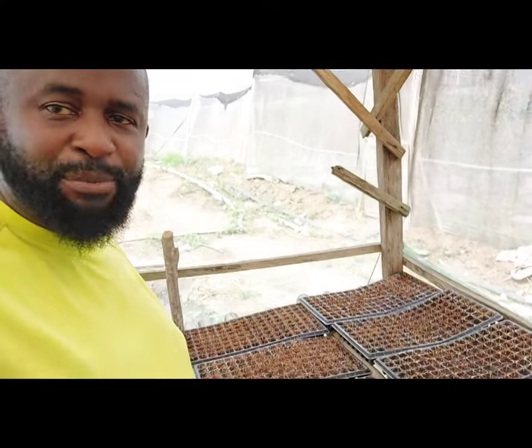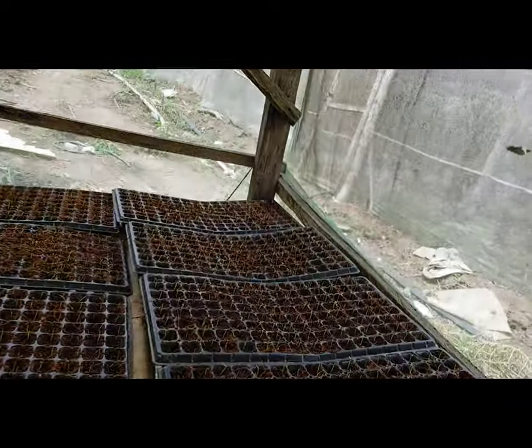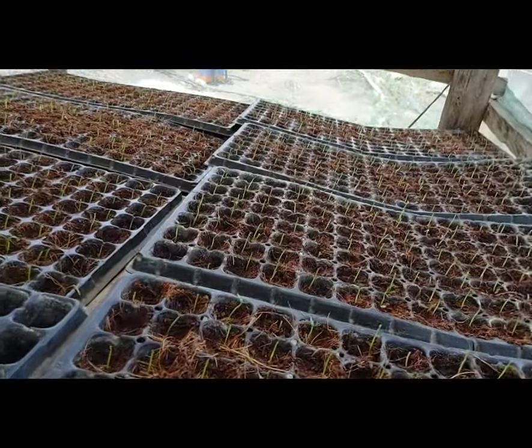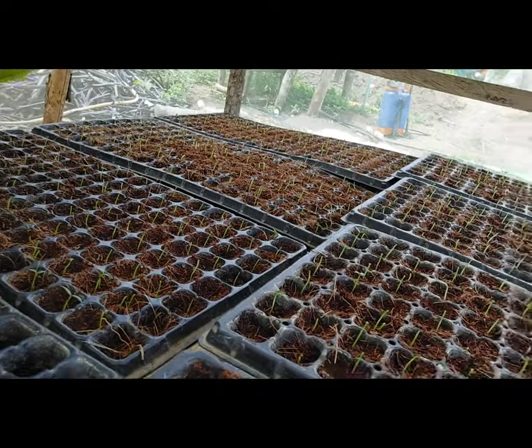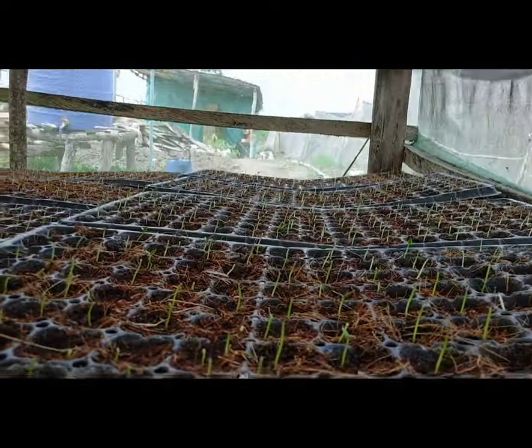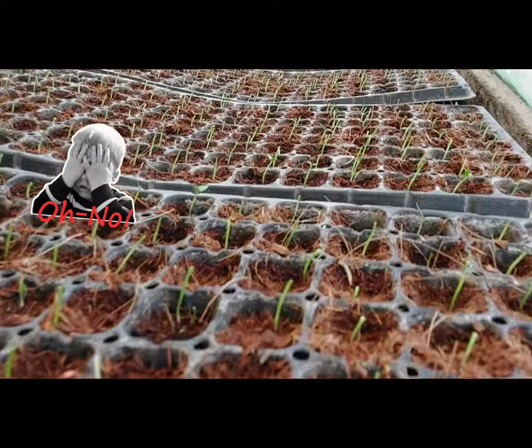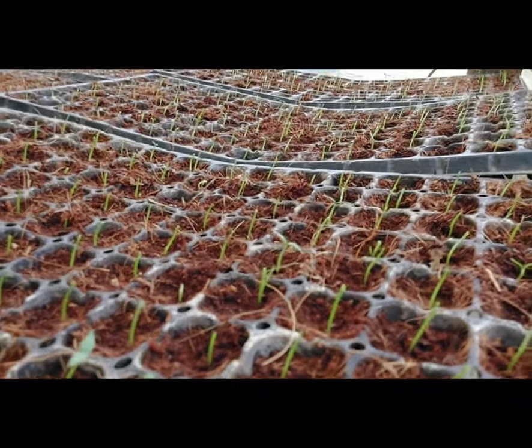Up until when I came to the farm today, the 28th of March — and I don't know if you guys can see — the germination is excellent. But guess what? Overnight, one insect entered our nursery and chopped off all the heads of all the plants.